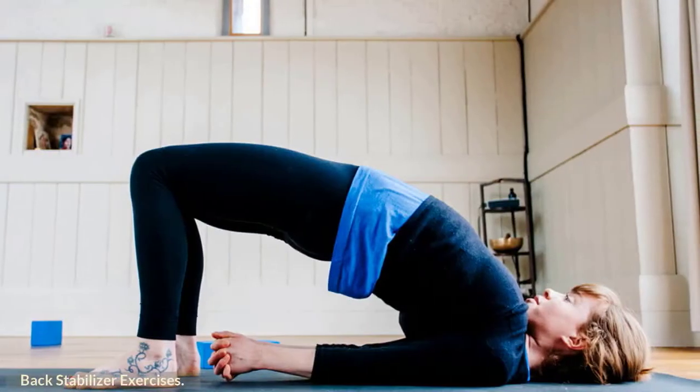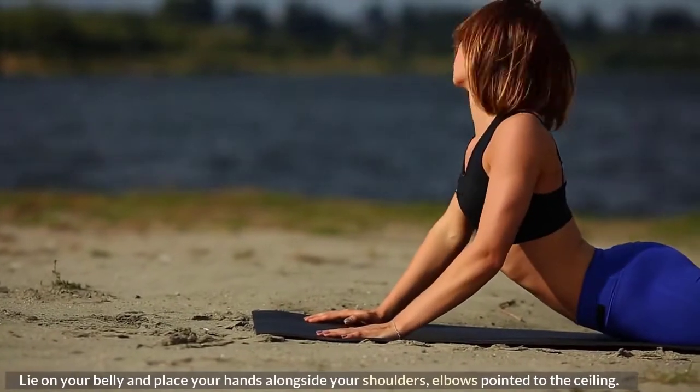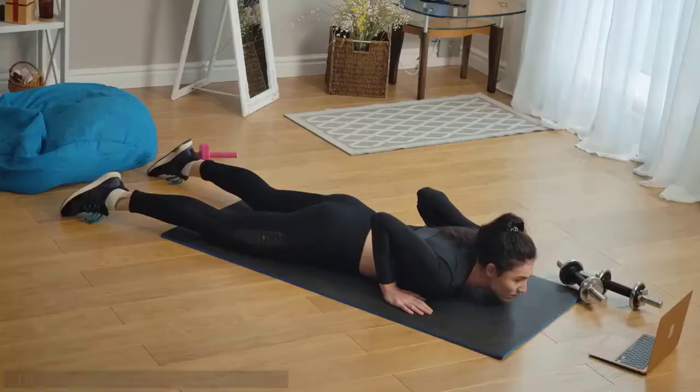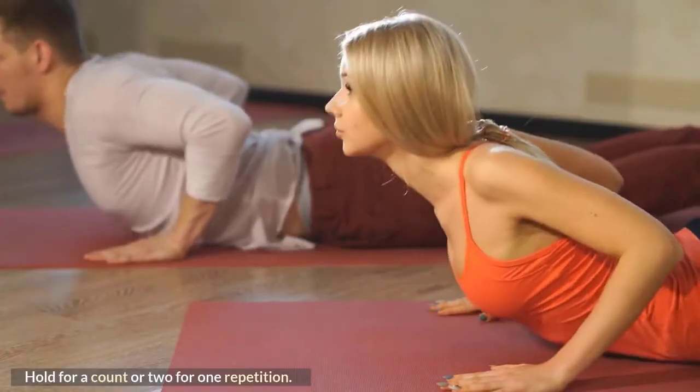Back stabilizer exercises. Cobra: Lie on your belly and place your hands alongside your shoulders, elbows pointed to the ceiling. Lift your face and chest up off the floor. Hold for a count or two for one repetition.